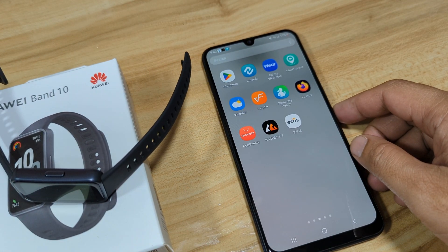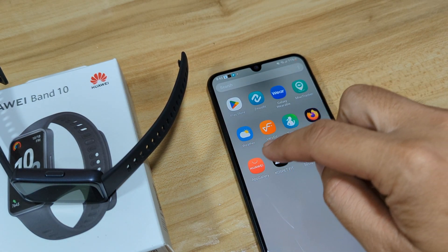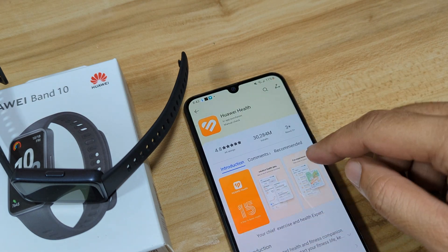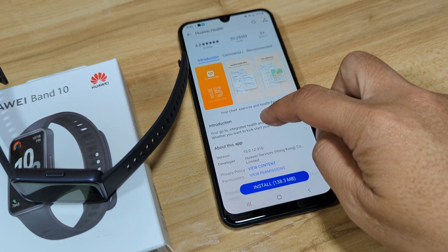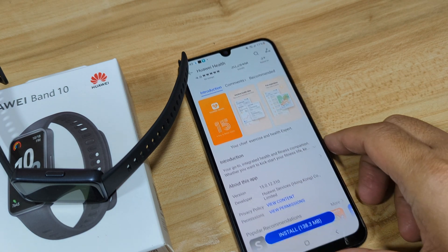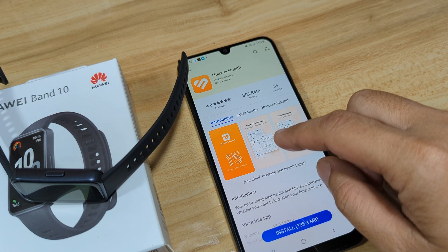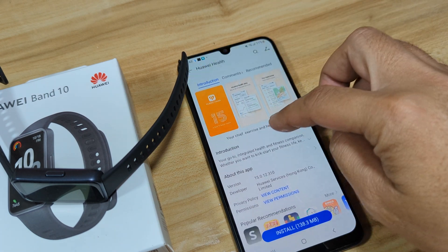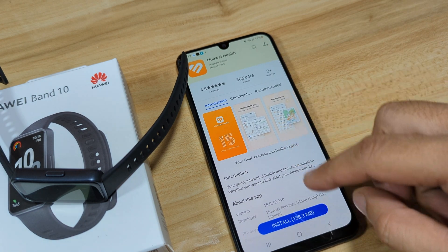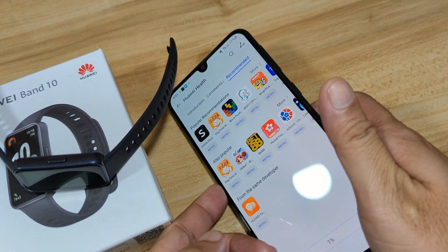In our case, we are going to use the Huawei App Gallery. We downloaded the Huawei App Gallery and as you can see here, we have the Huawei Health app. So let's install the application. We don't want to use other apps or other sources — we'll use this from the Huawei App Gallery, just to be safe. So let's install the app.